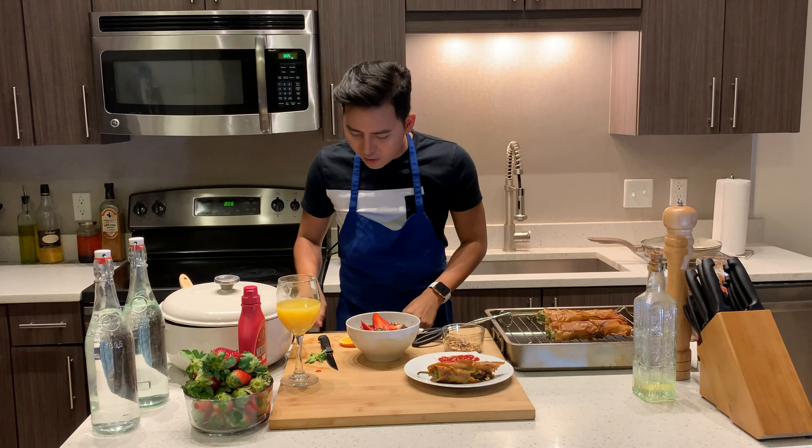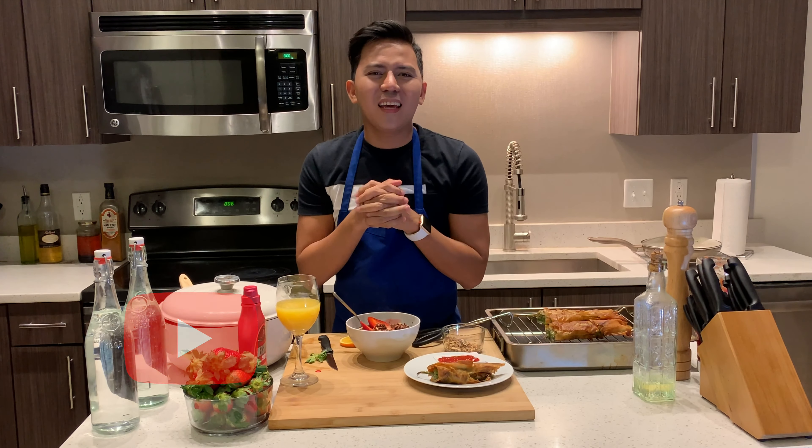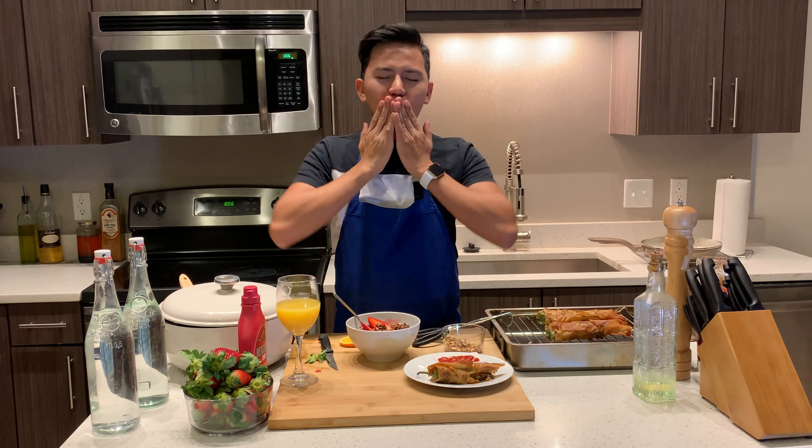Thank you guys for watching another cook episode of Alvin's Kitchen. Don't forget to subscribe to my channel. Follow me on Facebook — it's Alvin's Kitchen. Follow me on Instagram — it's iHeartAlvinsKitchen. And subscribe to my YouTube channel, Alvin's Kitchen. Thank you so much. Love you!